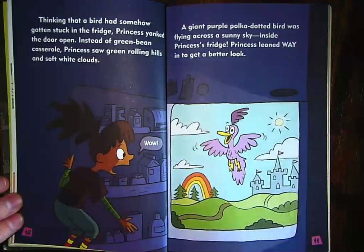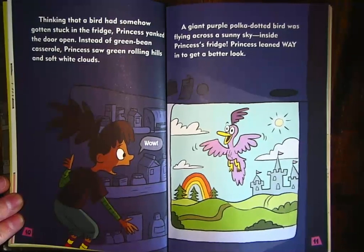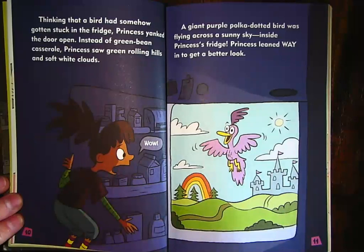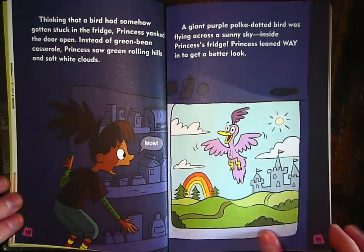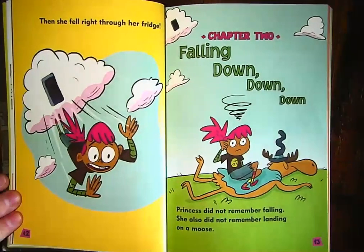Thinking that a bird had somehow gotten stuck in the fridge, Princess yanked the door open — that means she pulled it open really hard. Instead of green bean casserole, Princess saw green rolling hills and soft white clouds. A giant purple polka-dotted bird was flying across a sunny sky inside Princess's fridge. Princess leaned way in to get a better look. It looks like the things in the door of her refrigerator are normal, but this is what she sees inside — a rainbow, a castle, and the bird that was making that tweeting sound. Then she fell right through her fridge.